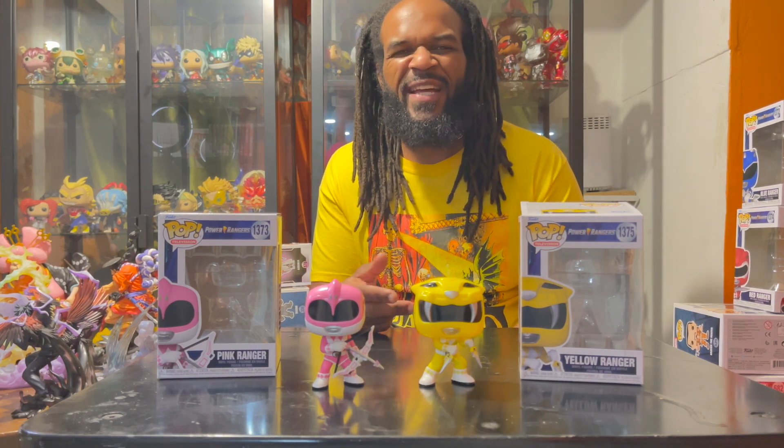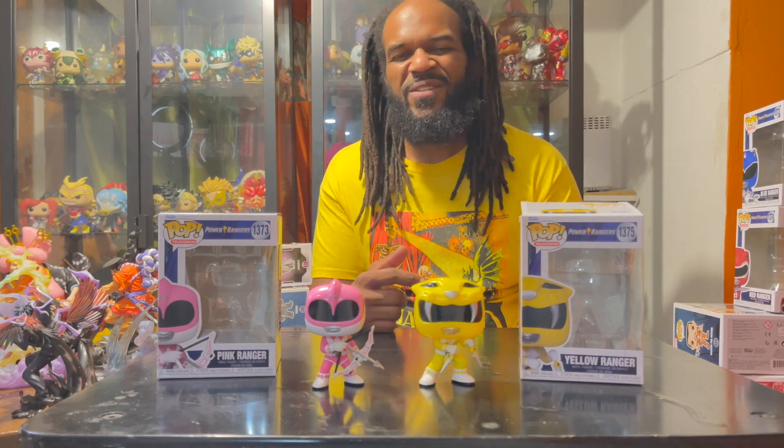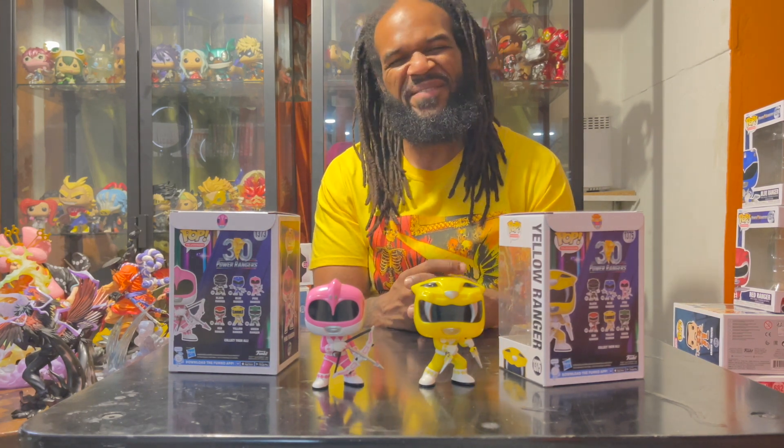The Pink Ranger Kimberly was a gymnast and incorporated those maneuvers into her fighting style. The Yellow Ranger already worked at a gym and was training in martial arts, so even though she wasn't an aggressor, she was always ready to handle business. Shout out to the squad. They also have the helmets on the back of their boxes. There are other Funko Pops from the Power Ranger universe I'll hopefully be getting my hands on soon — slowly but surely. And we out, peace.